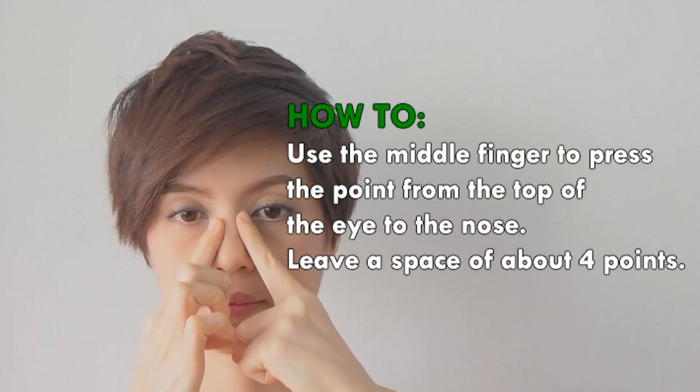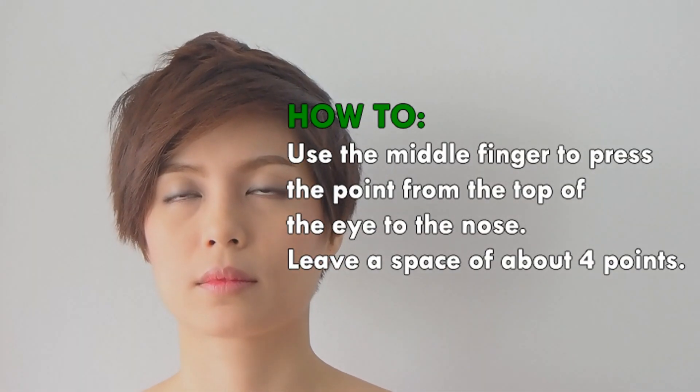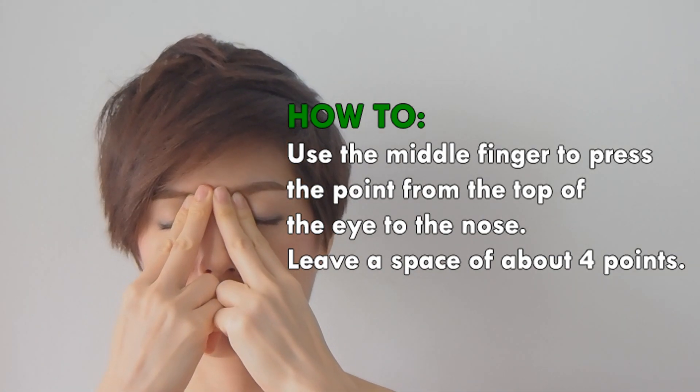Use the middle finger to press the point from the top of the eye down to the nose. Leave a space of about 4 points.